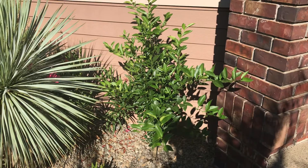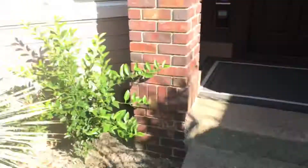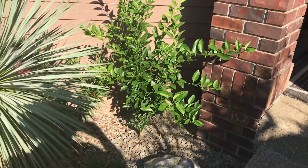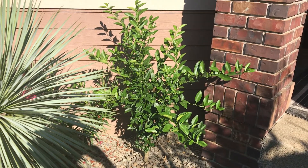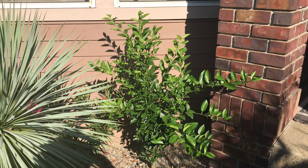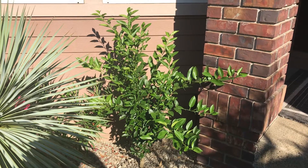This spot is south-facing with gravel, and the house is on all three sides. Behind this bougainvillea is the garage. It also has overhead protection, so this particular spot does not get wet in the rain — it stays dry. It is extremely fast-draining soil, and with all the rocks, the cement, and the house, this is quite a warm spot.